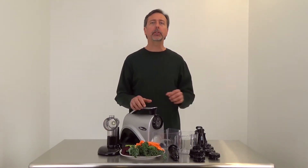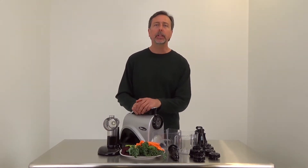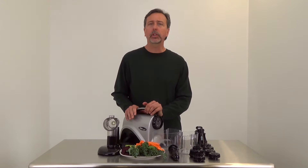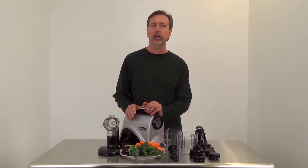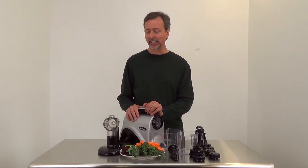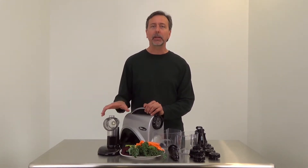Hi, Mark here from RawNutrition.com. In this video I'll be doing a juicing demonstration with the very popular Omega juicer, the NC800HDS. This is one of the newer design juicers for the single auger horizontal masticating juicer — quite a mouthful.